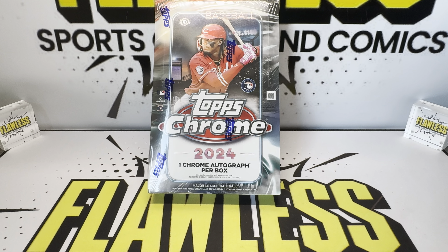Welcome everybody to Flawless Sports Cards and Comics. We got a very special video for everyone today. We are going to be doing a pre-release rip of 2024 Topps Chrome Baseball. We got a hobby box. Stay tuned for this Wednesday, which we're going to be ripping a jumbo box on release day. But today we're doing a hobby box. One Chrome autograph per box. Looking for this guy, Elly De La Cruz. And what I'm personally looking for is the Ken Griffey Jr. on-card auto, which is a first with Chrome.